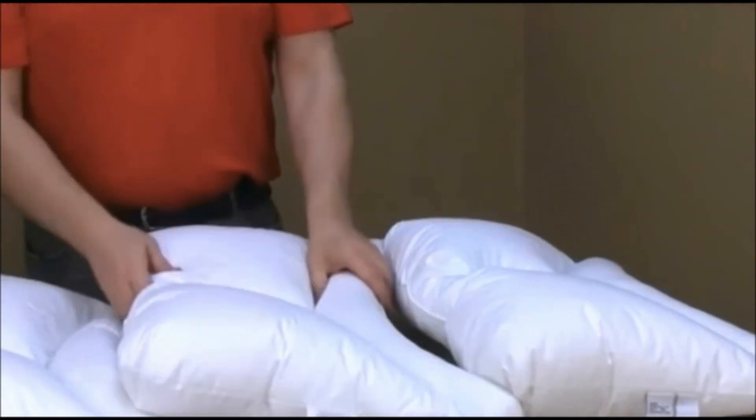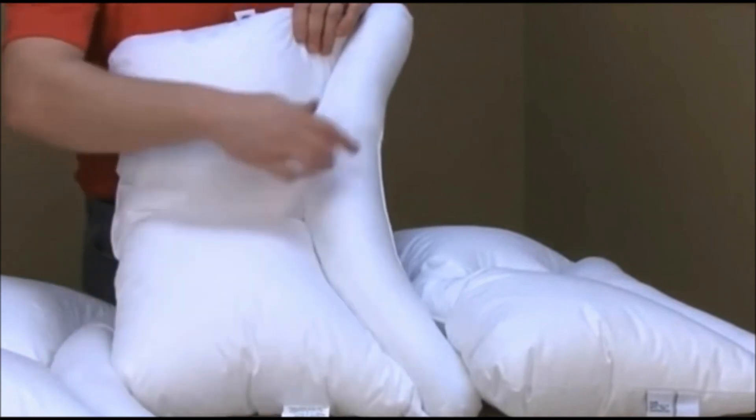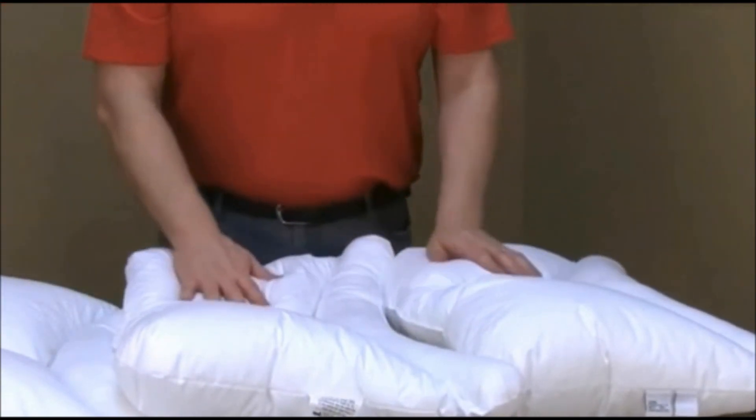All three of them are the same dimensions — 24 inches by 16 inches. The pillows are fiber fill with a 230 thread count.